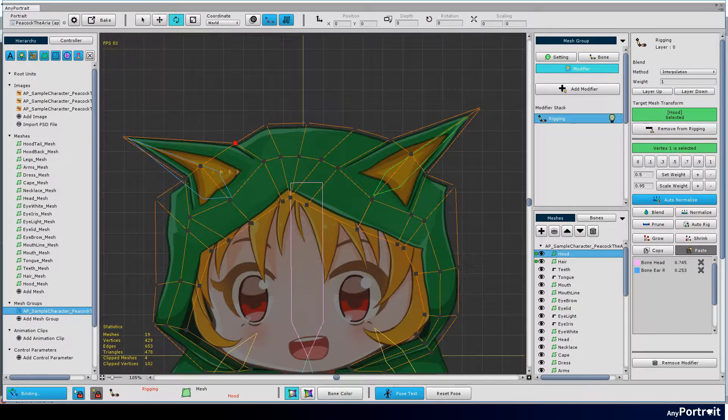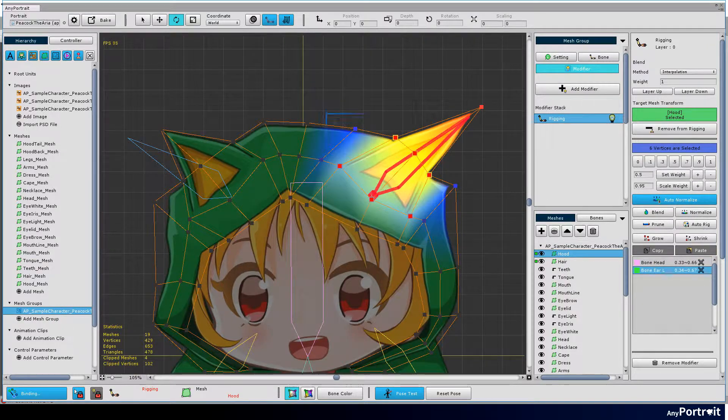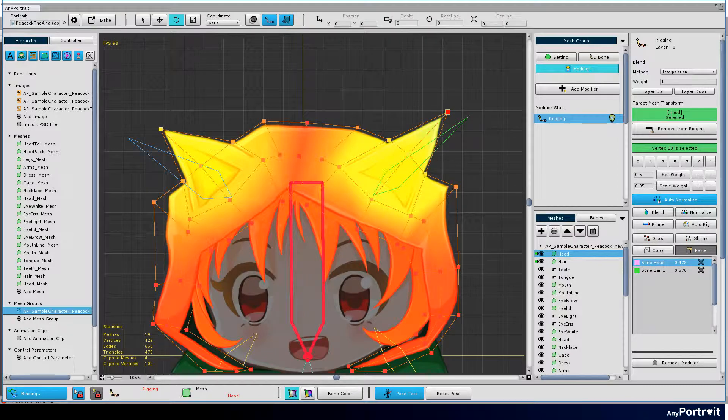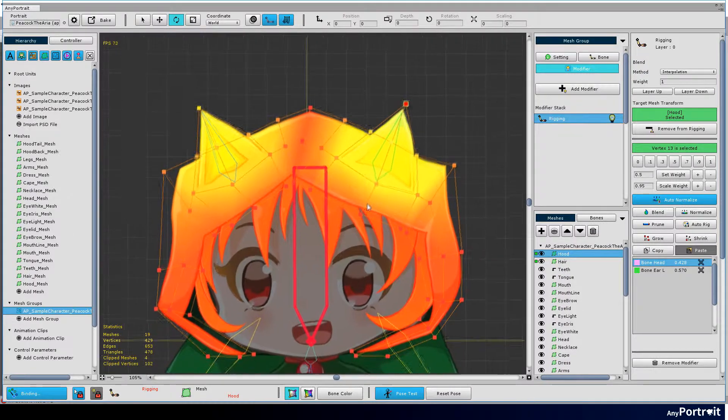Now let's fix the rigging weights again. Modify the weights of the parts that appear awkward. We recommend using the blend function. Let's also review by changing the way the rigging weights are displayed on screen.